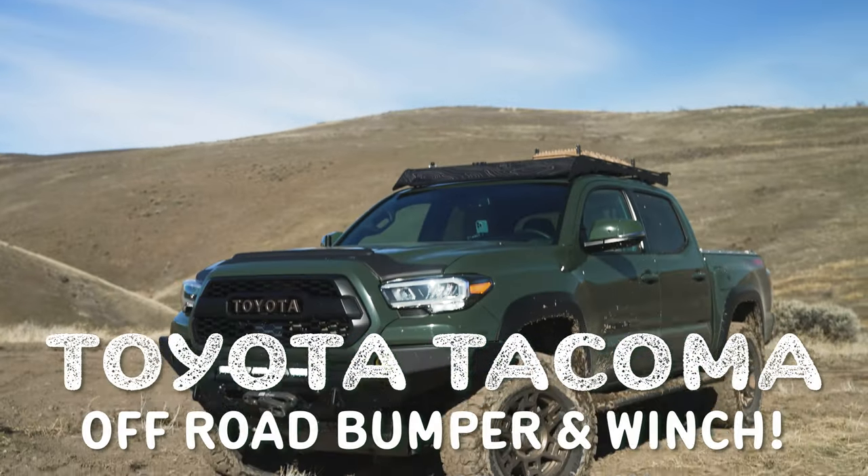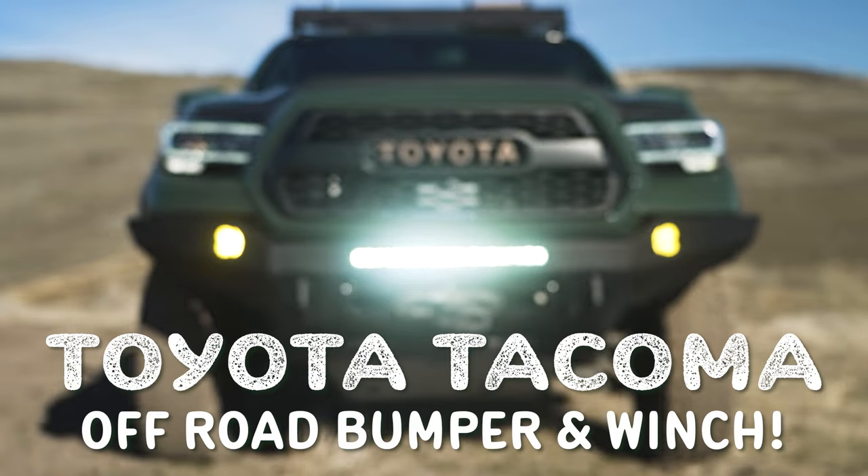Hey everyone, welcome to Jason Explains Things. I'm back with Sarge, my third gen Toyota Tacoma TRD Off-Road.